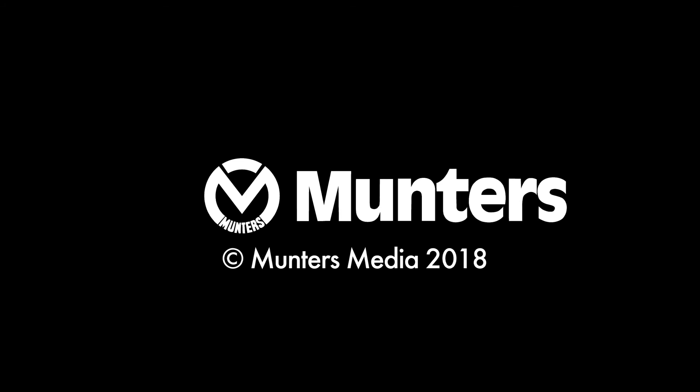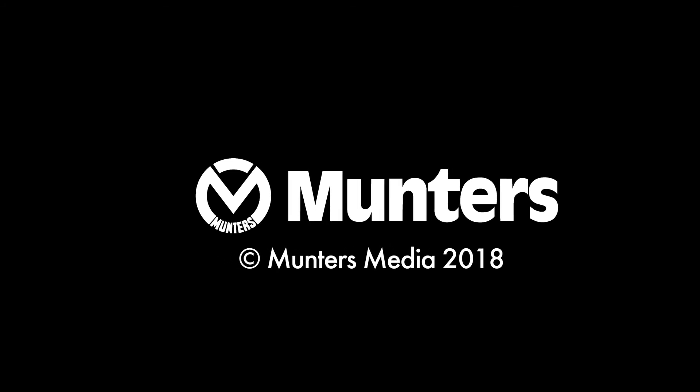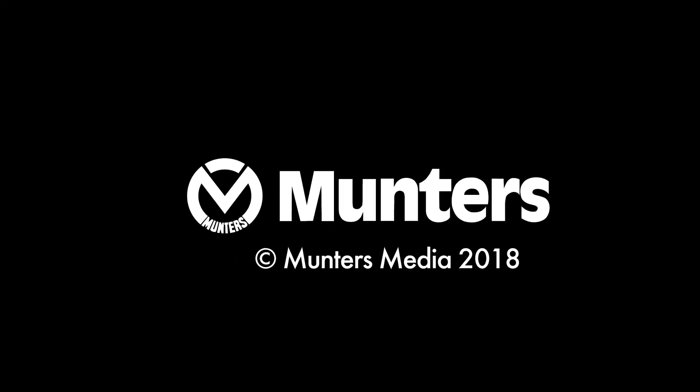Thank you for watching, and we hope you tune in for more videos.